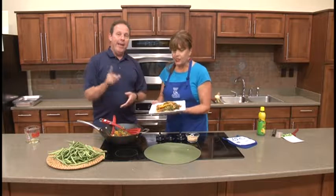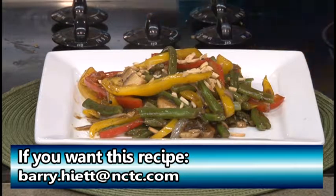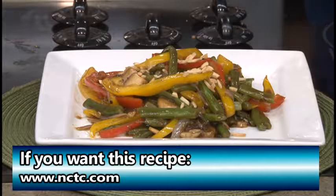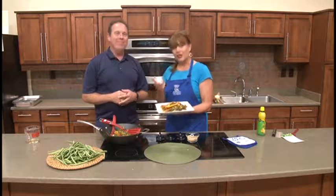It looks great and it's going to taste great. If you want the recipe, you can email barry.hyatt at nctc.com or go to our website at www.nctc.com. Some of our office workers are thinking they want to sample some of this — I think they're ready for some lunchtime goody. We're going to sample it and maybe we can give the report next month. Thanks for your time today, and thank everyone for joining us. We'll see you again real soon. Have a great rest of your day.